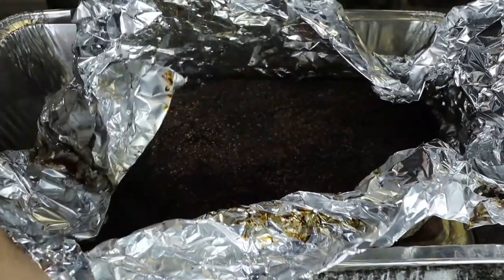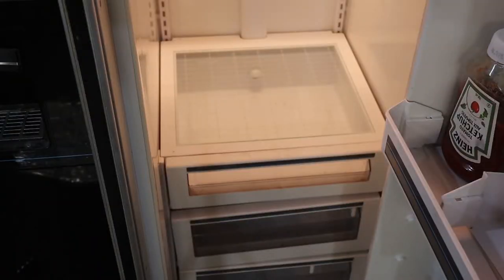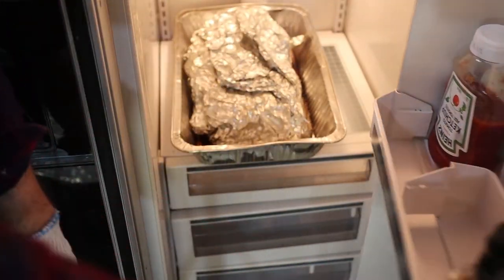Three hours later, this beef baby's done. We're going to let it vent for 15 minutes and then pop it right into the fridge. Normally I'd let my brisket rest for about two hours, but using this method it's around 11 p.m. when I pull it, and I don't want to stay up until one or two. So I pop it in the fridge — it's going to rest, come down in temperature, reabsorb those juices, chill overnight, and be completely food safe and ready to reheat in the morning.